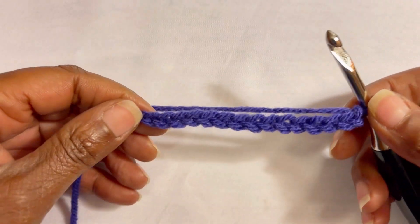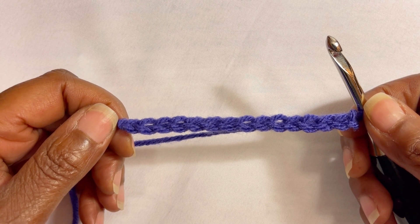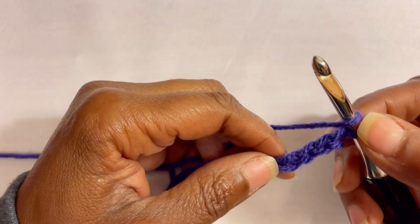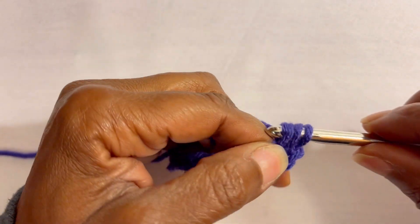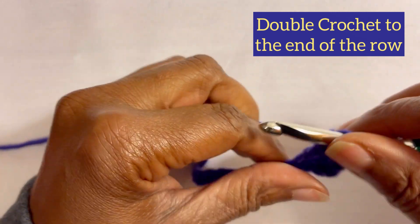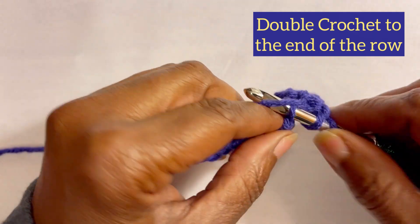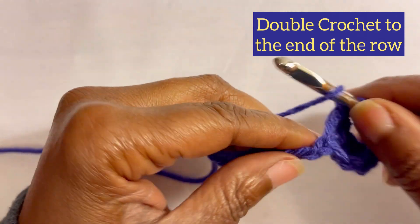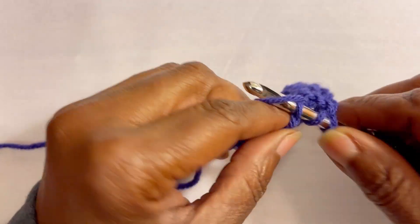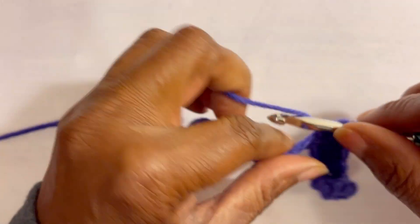Once you have the desired number, go ahead and make one double crochet in the fourth chain from the hook. If you can do double crochets and slip stitches, you will be able to do this stitch. We are going to put one double crochet in each chain all the way to the end. If you are not familiar with those stitches, I do have some in-depth tutorials that will show you how to do those.